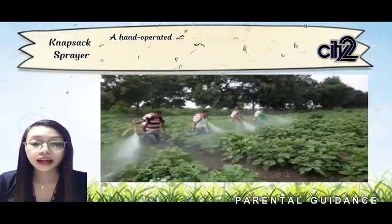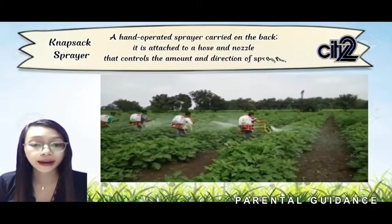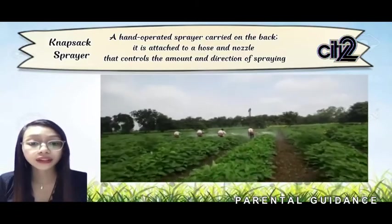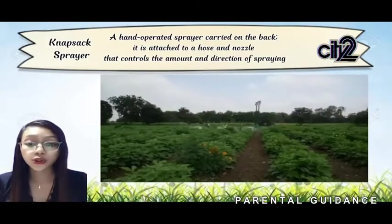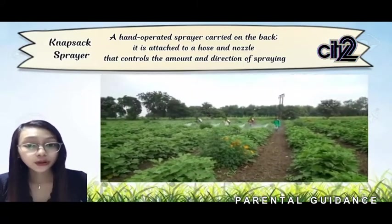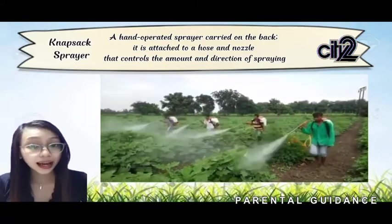Next is the knapsack sprayer. It is a hand-operated sprayer carried on the back, attached to a hose and nozzle that controls the amount and direction of spraying. It is used to water crops or apply organic pesticides.